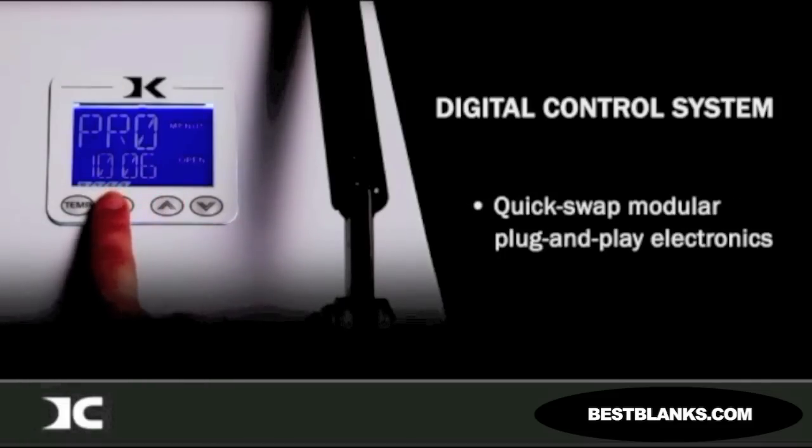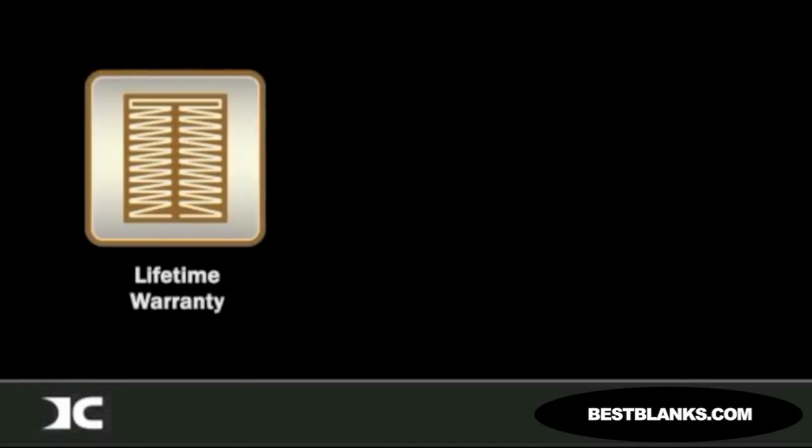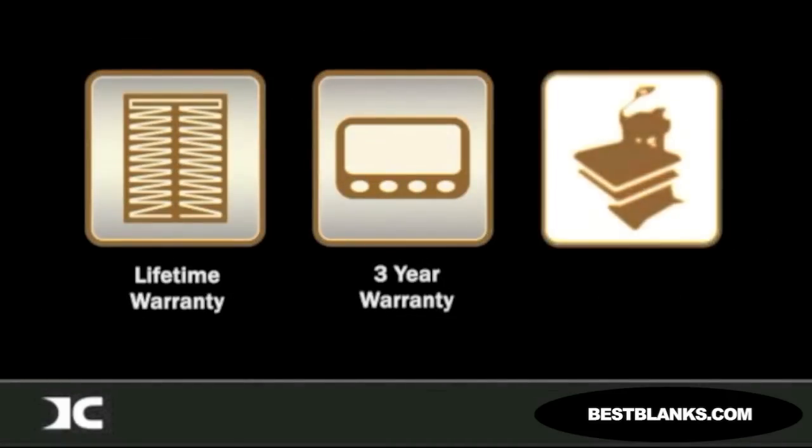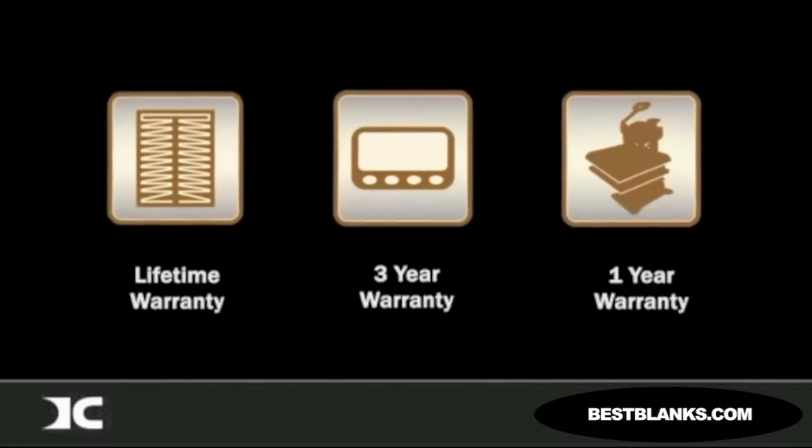The DC-16 features a lifetime warranty on the heat platen, a 3-year warranty on the control system, and a 1-year warranty on the entire press. We stand behind what we build, and we do our best to ensure same-day support response and resolution for all warranty and out-of-warranty service requests.